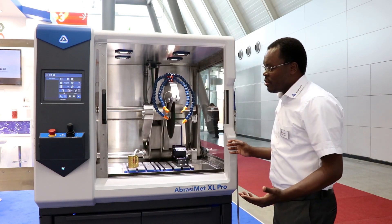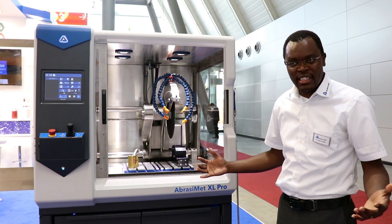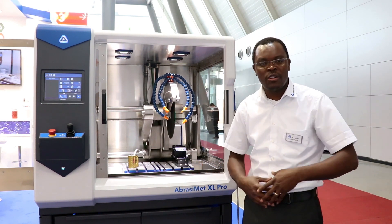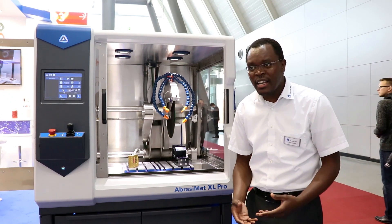Another feature is quite a bigger chamber scope that allows you to section larger pieces. At the same time, we've also taken into account one of the key pain points for customers, which is how easy it is to clean the coolant tank.